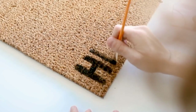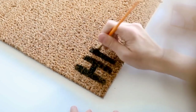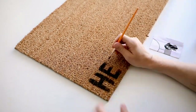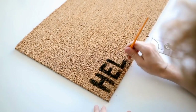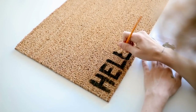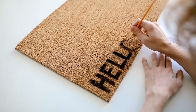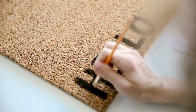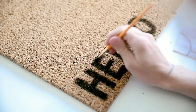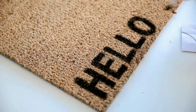I used a paintbrush and used the width of the brush to do the letter line-blocking on each letter. I spelled out the word 'hello' in the bottom left-hand corner so when someone comes to your door they're greeted with hello. With this doormat texture, I suggest stippling the paint down into the mat because you get a better color payoff that way. I did one more coat to really get it locked in.